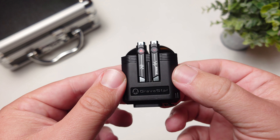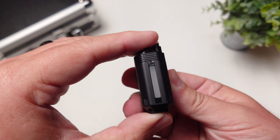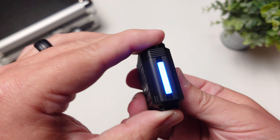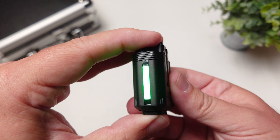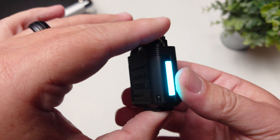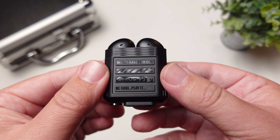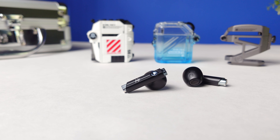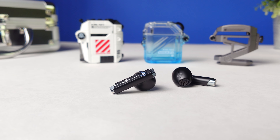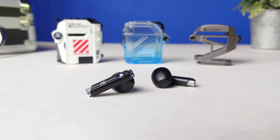Moving over to soundstage and sound imaging, this is one area where the AirPods get the win — it is a little more open on the AirPods. I think that's because the P5s have more bass, which tends to close it in a little bit. It still left me feeling like I was in a medium to large-size room, so it's not just two big speakers in front of you, but it does take away from having that really open feel.